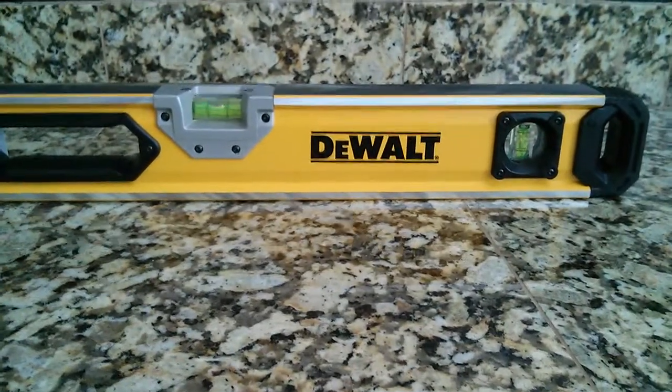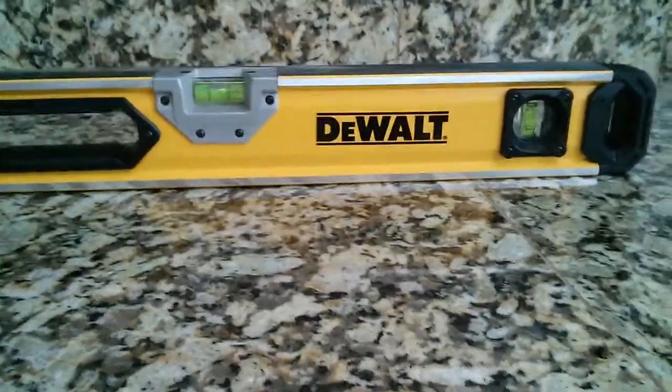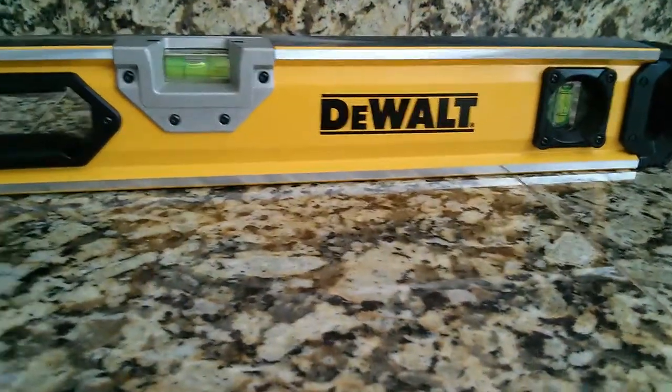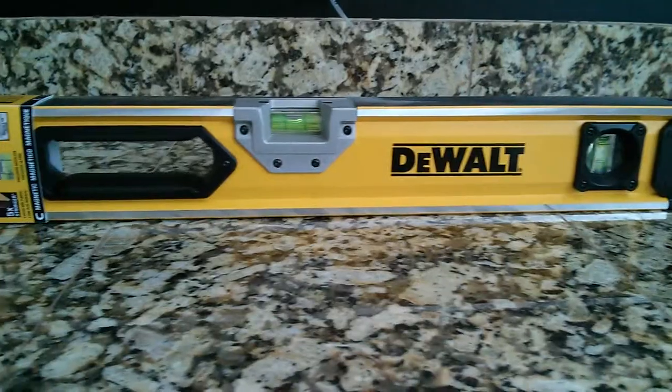This is a short video review of the Dewalt 24 inch level. It's made out of steel, or hard metal. It has three levels. Looks really good.